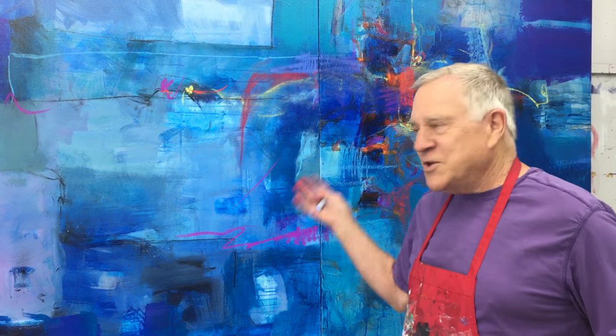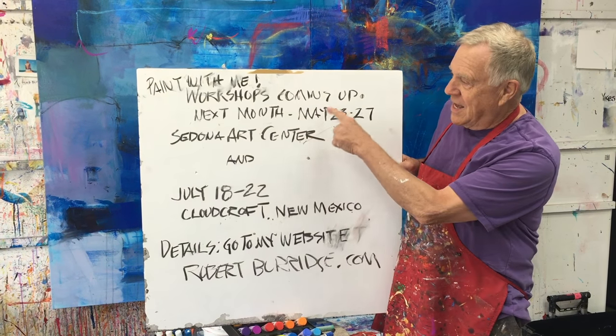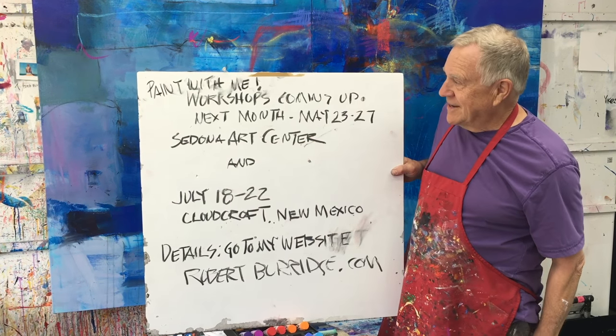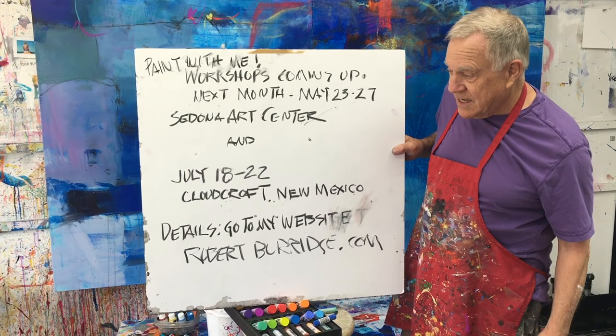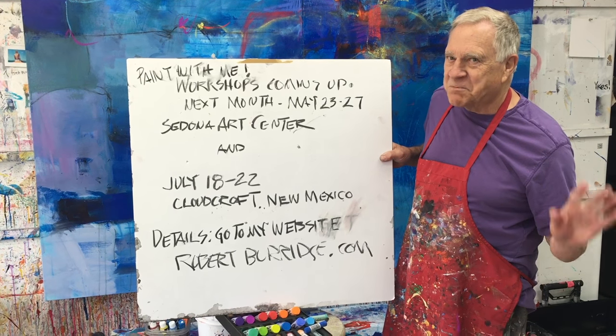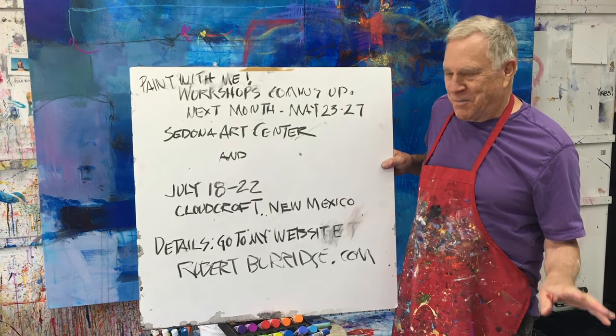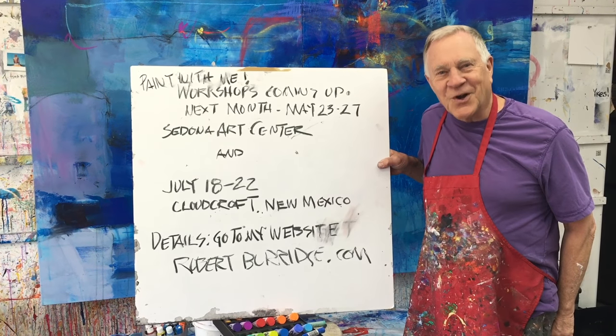I hope you enjoyed this. Thanks again — sign up for my newsletter. I have two workshops coming up: one here at Sedona Arts Center next month, May 23rd through 27th, and July 18th I'm going to Cloudcroft, New Mexico — about 8,000 feet in the air, a spectacular place to go paint. Hope you can join me. Go to my website for more details.